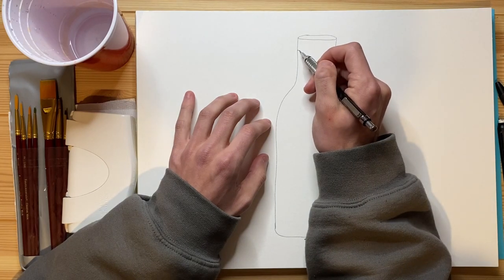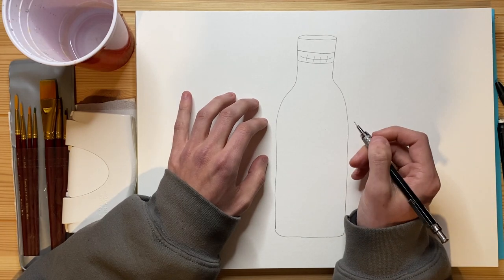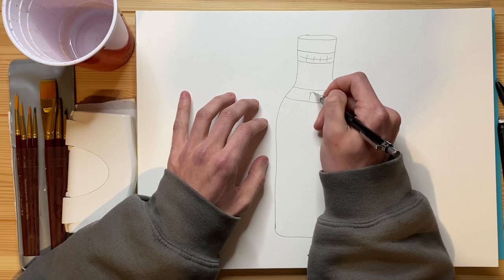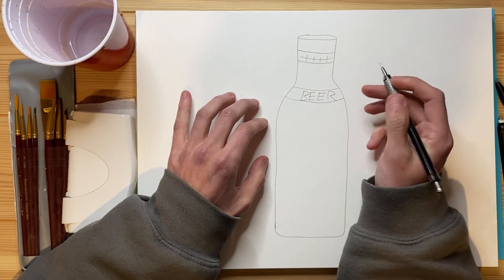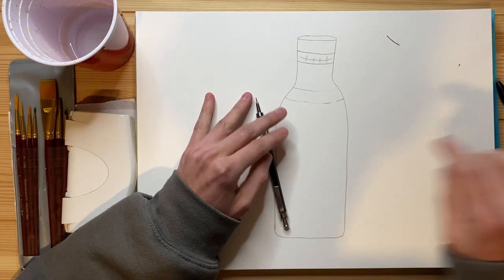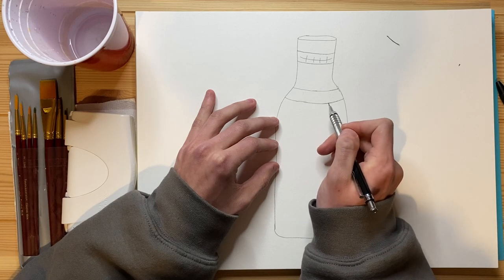I'm going to go ahead and start adding some extra details now that I've done the outline. I'm going to add a little bit of a ribbon right here and just put some lines on it. And then I'm going to add another ribbon right here, and I'm just going to have this one say 'beer.' Let's start it off in the middle with the two E's. I'm not happy with that text — I'm going to do that again. Erase, get off my paper. There we go. B, E, E, R. Beer. There we go, perfect. Now everybody knows that it's beer.